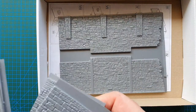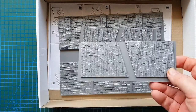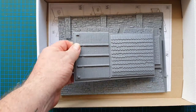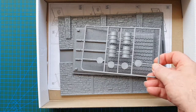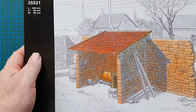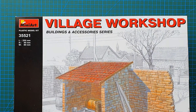So to summarize: one main sheet for the wall, two sheets for the sides of the shed, the inner and outer roof, the oil drums. And that is Mini Art's Village Workshop.